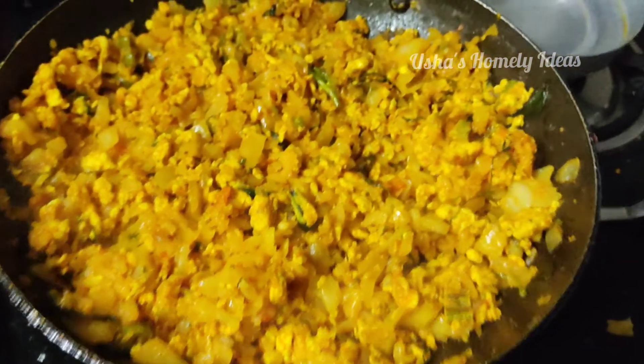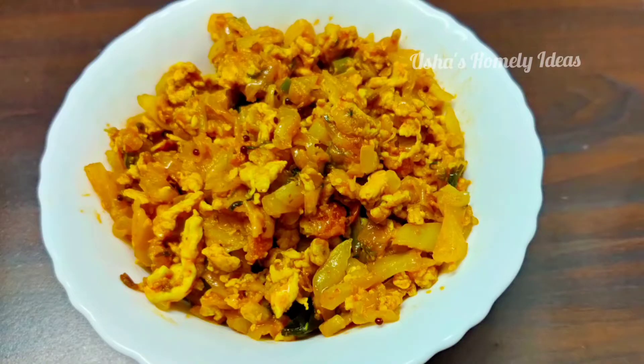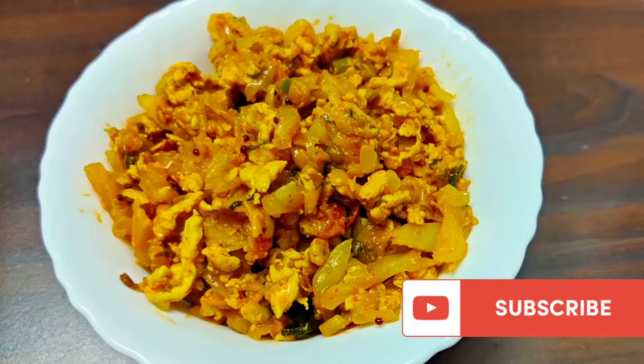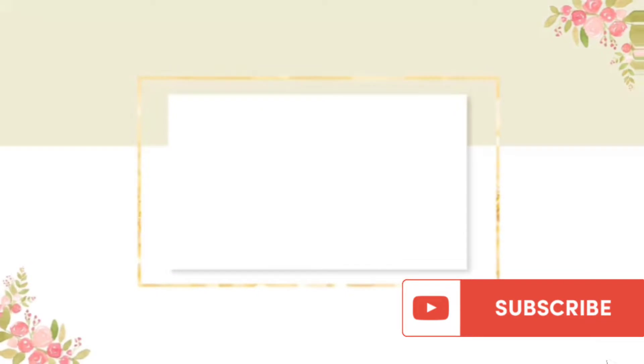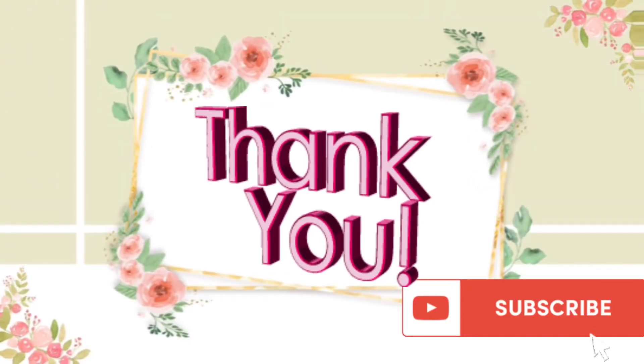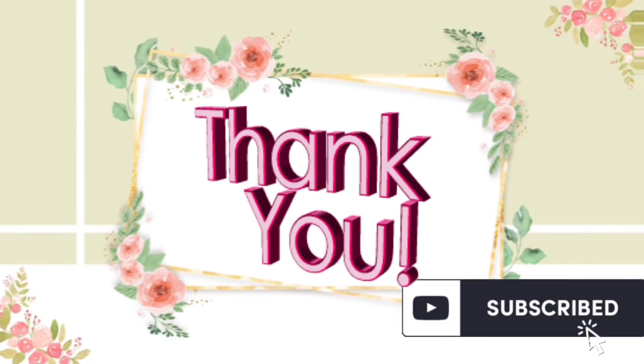Now I have a very tasty cabbage and egg fried. I am ready.